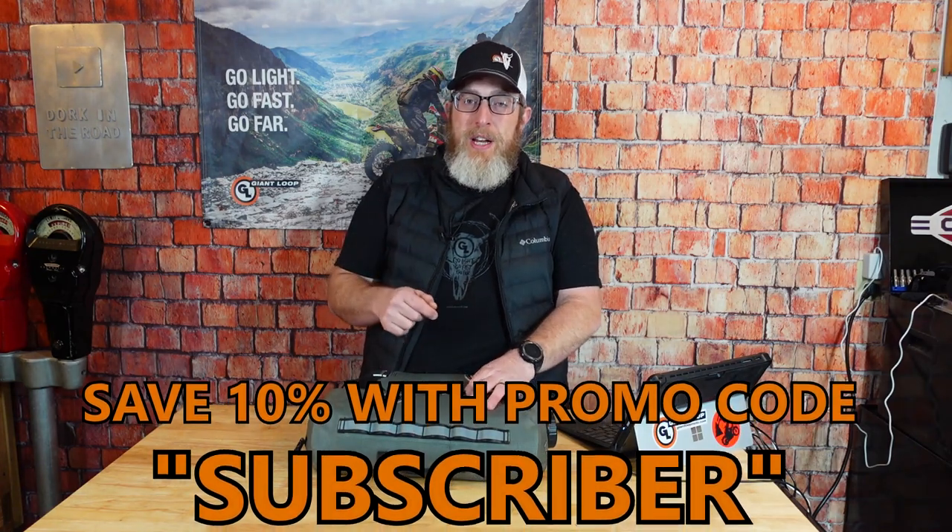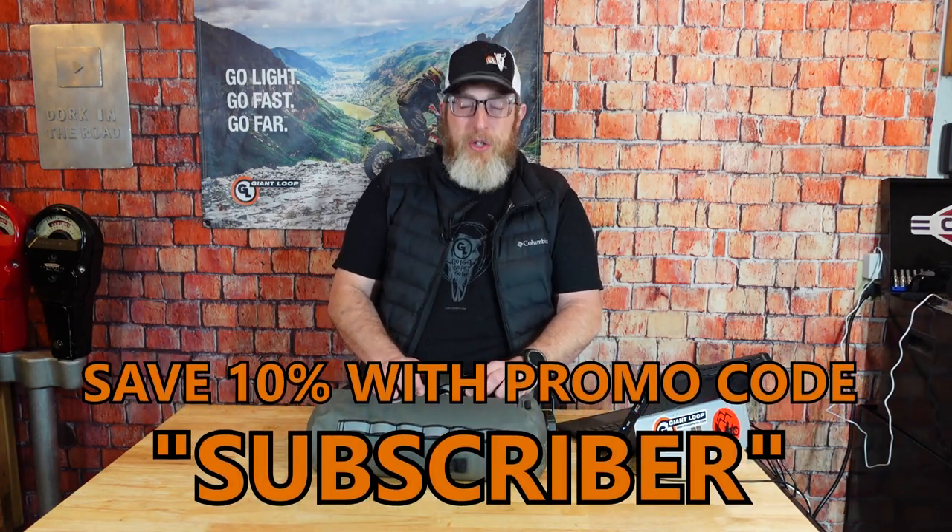What questions do you have about the Cactus Canteen? Have you gotten yours? Are you using it yet? Let us know in the comments, and if there are enough common questions we'll do another one of these videos. I just wanted to get in front of you with the most common questions and issues on these new Cactus Canteens so that you are as ready and prepared as possible to enjoy your new item to the fullest. Please consider subscribing to the channel for more gear overviews, hints, tips, tricks, and monthly specials. Don't forget that all YouTube subscribers save 10% on giantloopmoto.com with promo code SUBSCRIBER.